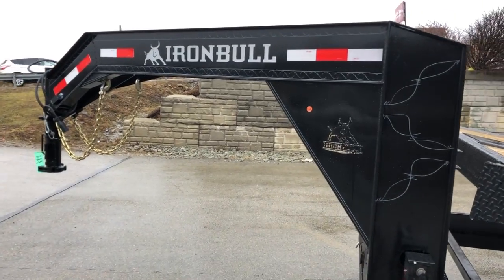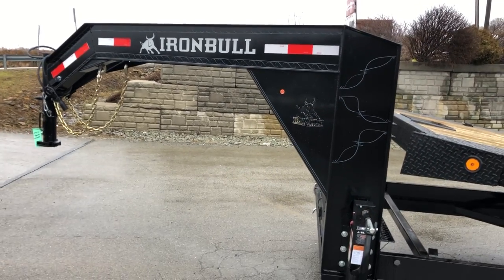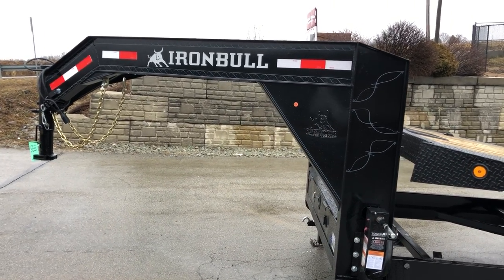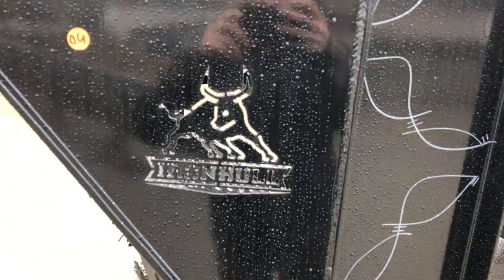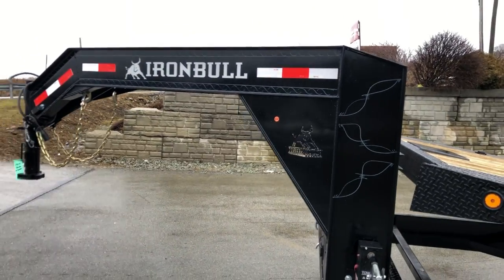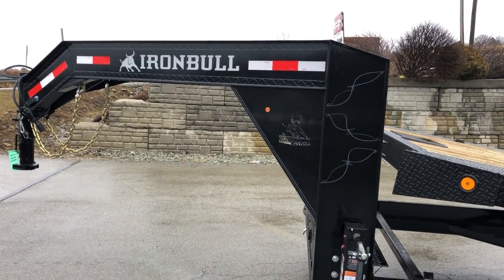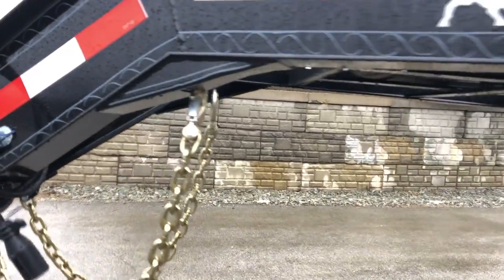We'll start up front. This one's got the I-beam frame and the I-beam neck — or I should say I-beam upright and horizontal. It's also got the integrated neck gusset. Iron Bull's got their name in the gusset itself, and then they've got the pin striping on the neck to give it a nice look. They've got the under-frame gusset where your chain holder is.